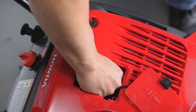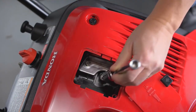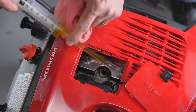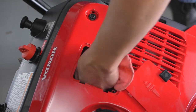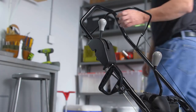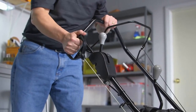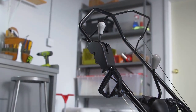With the engine completely cooled, remove the spark plug and pour one teaspoon of clean engine oil into the cylinder. Putting oil in the engine will prevent rust from forming inside the engine. Reinstall the spark plug and pull the starter rope several times to distribute the oil in the cylinder. Finally, pull the starter rope slowly until you feel resistance; this will close the valves so moisture can't enter the cylinder.